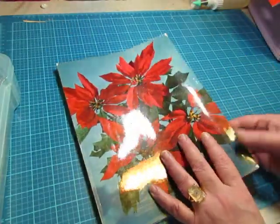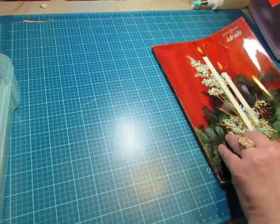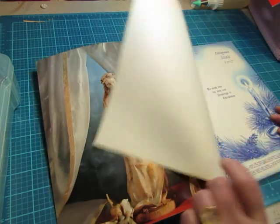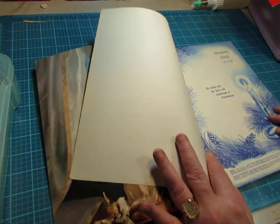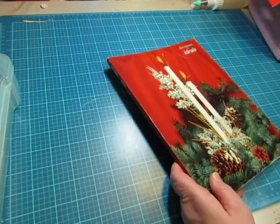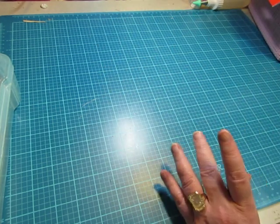I just got a stack of newer ones that are from the 2000s. I don't know how old this one is — 1959. It's in pretty good shape for 1959. But I do have a couple Christmas and a couple Thanksgiving ones that are newer that I'm going to put in my shop really soon.